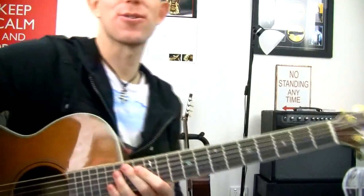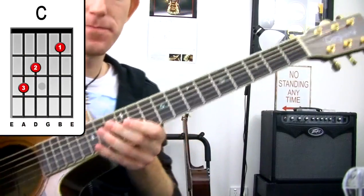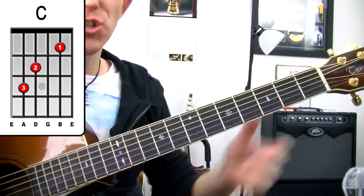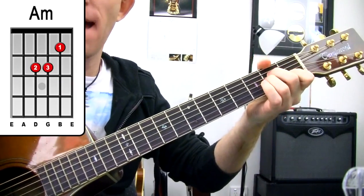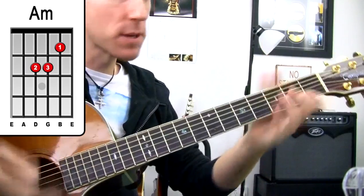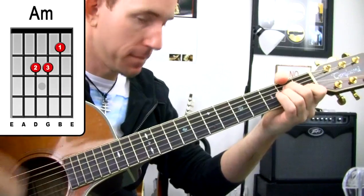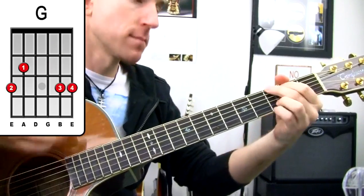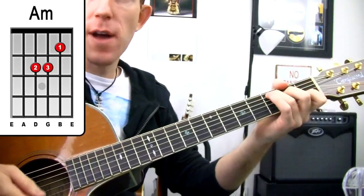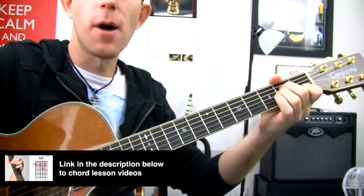It's essentially three chords. What are those magical three chords that make up the legendary Simple Man by Lynyrd Skynyrd? They are C, G, and A minor. In its simplest form: two strums on C, two strums on G, four strums on A minor.